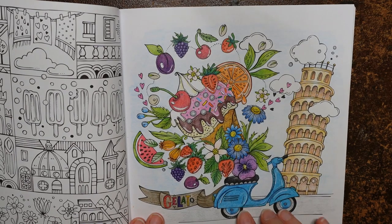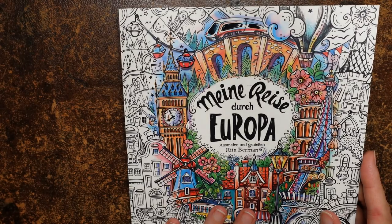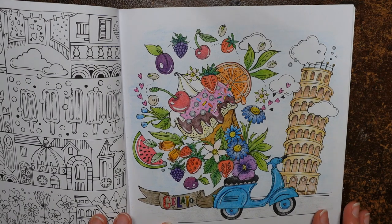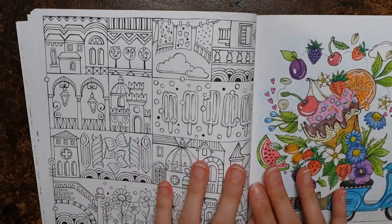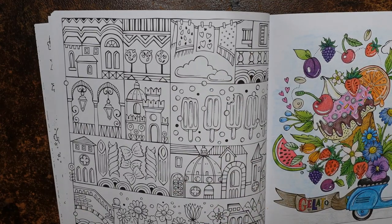Hi everyone, I'm going to be doing a picture today from Minorizer de Europa by Rita Berman. I'm just showing you this page — this is a page I've done already from the book, and I used Bambino jumbo pencils for it. What I decided I'm going to do is have a go with one of the images from this page and use the same pencils.